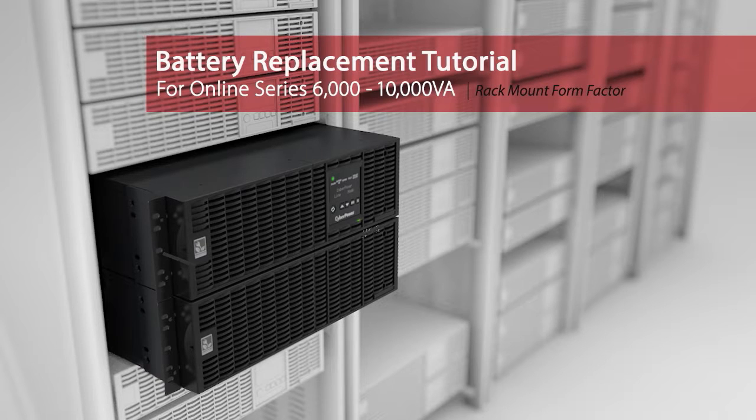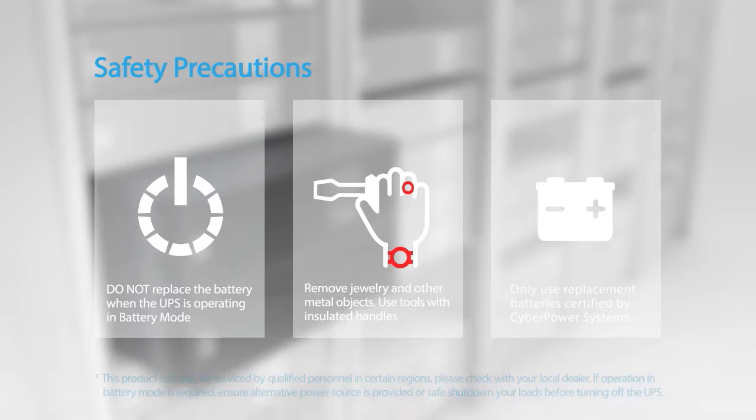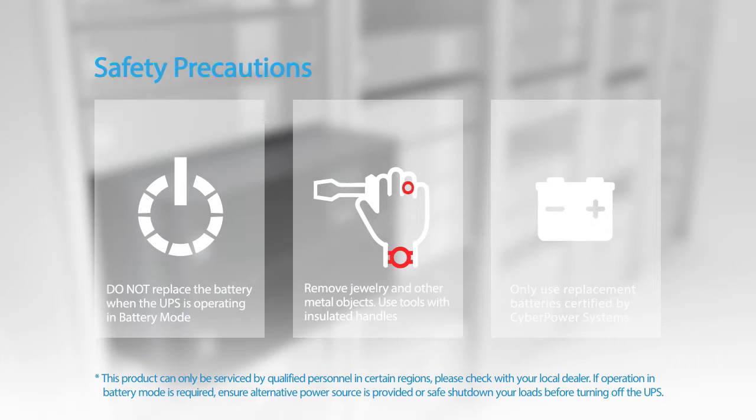Battery Replacement Tutorial for this Online Series. Please take the following safety precautions. The batteries for this UPS series are hot swappable, so it is not necessary to power down the UPS.